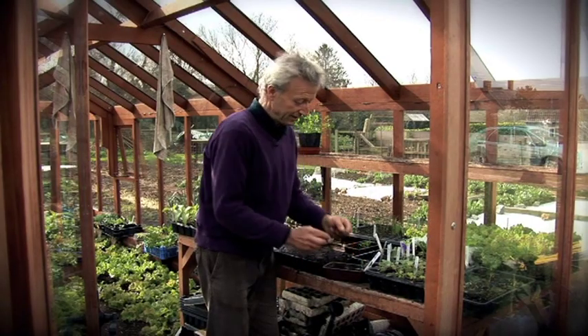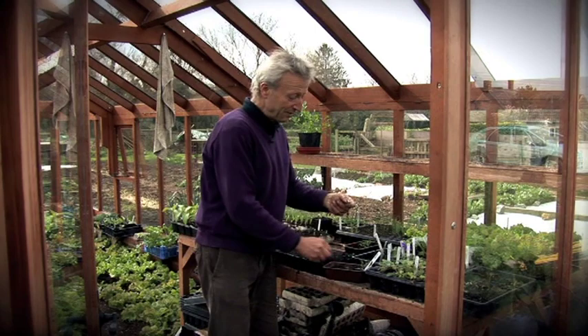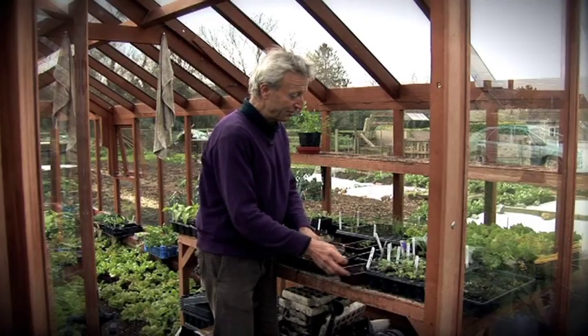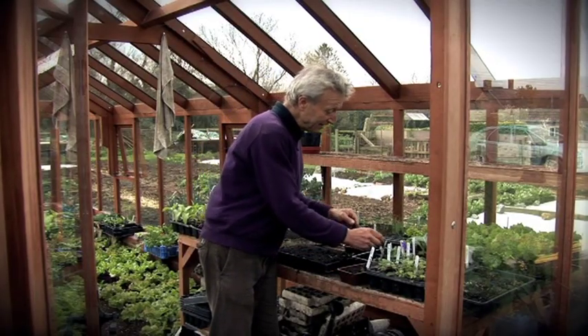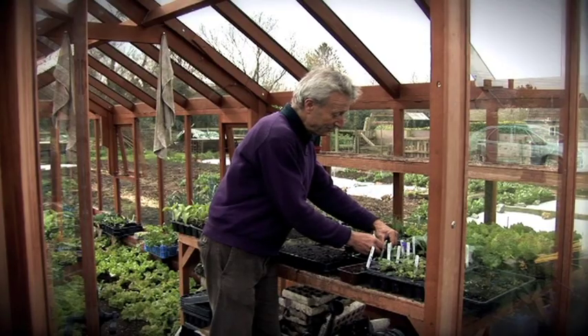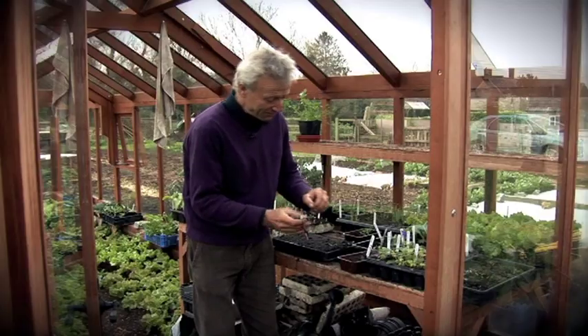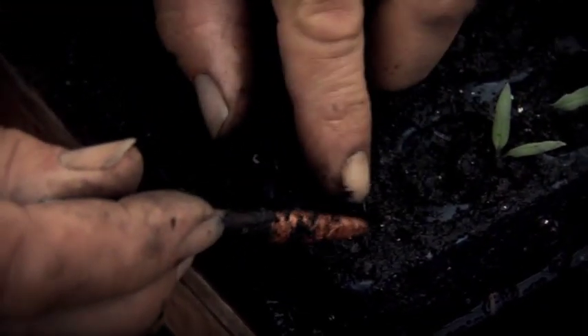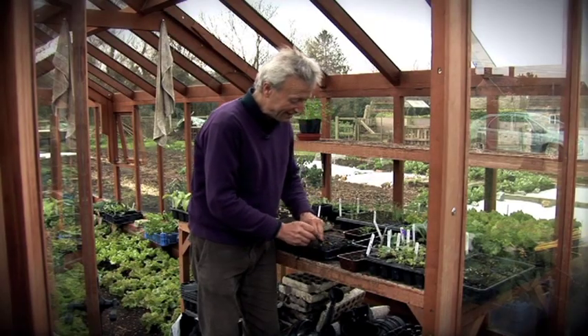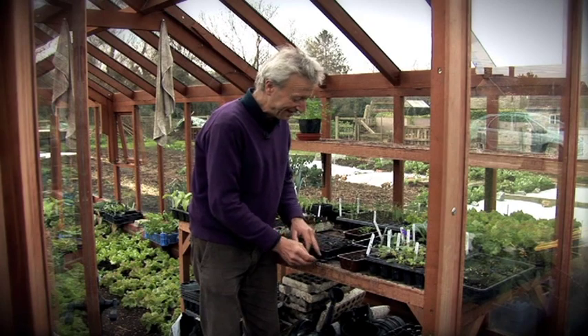Sometimes you've got a bit more root, so you may need to make a slightly bigger hole to bury it all. Finally, I'll show you a very small seedling — this is actually a snapdragon. It's so small you can hardly see it, but you can prick tiny seedlings. They just get their little roots into the moist compost and then they settle down and grow away.